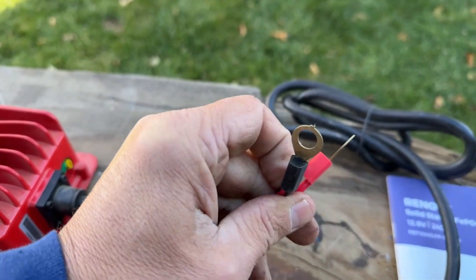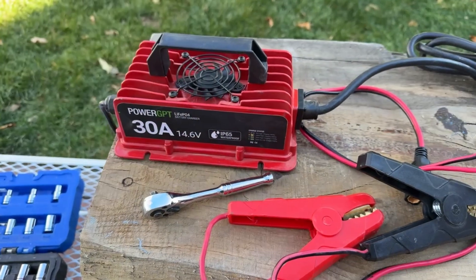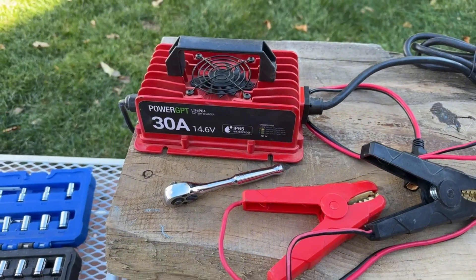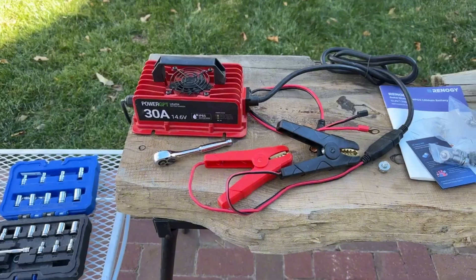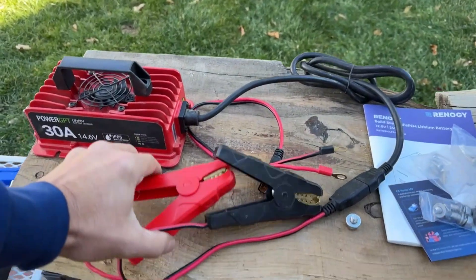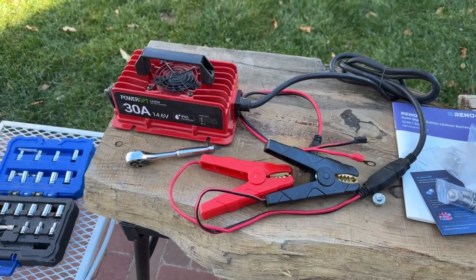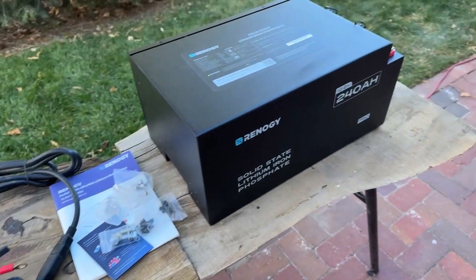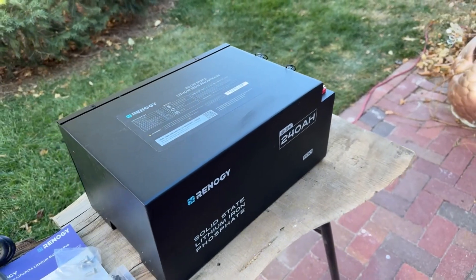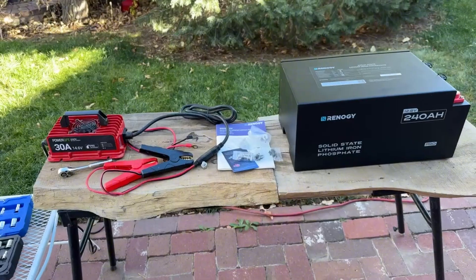I'm going to plug this into my T9 connector and use an actual lithium battery charger. You have to use a lithium charger or something that will charge at 14.3 volts. The reason I'm not using clamps is I really don't trust them. I don't know how charged this thing is at the moment, but I'm going to charge it up to 100% like I do with every single battery I get. We're going to put this bad boy on the charger and go from there.